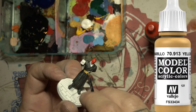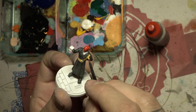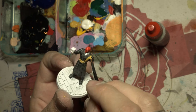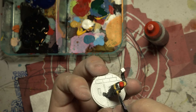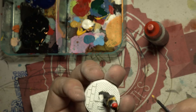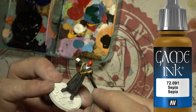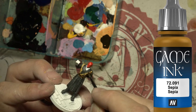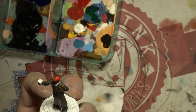Let's get this darkish yellow all over his belt that runs over his body, and then we're going to slap some sepia on it to make it look nice and leathery.